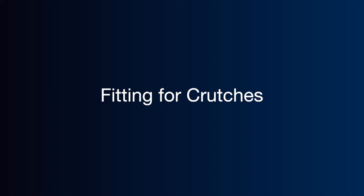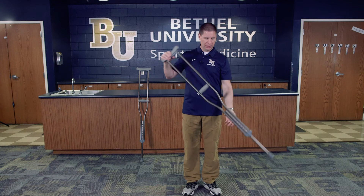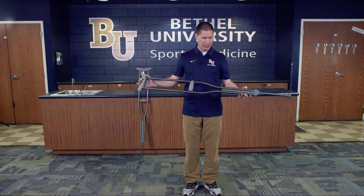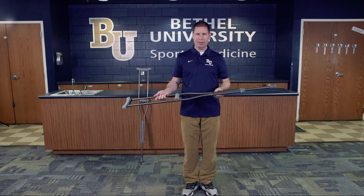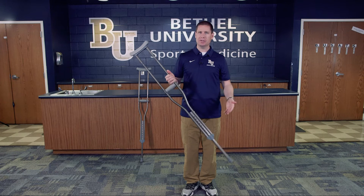This particular skill is fitting an individual for crutches. Most crutches these days are fully adjustable for a variety of different lengths. Depending on the height of the individual, you might need taller or smaller crutches. This particular size crutch fits an individual from about five foot two inches to five foot ten inches, so if they are over five foot ten inches tall you would need to get a larger set.